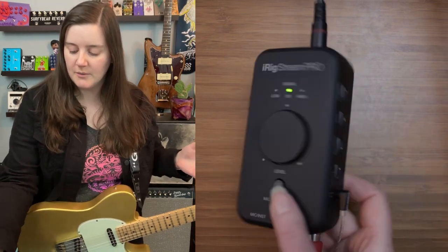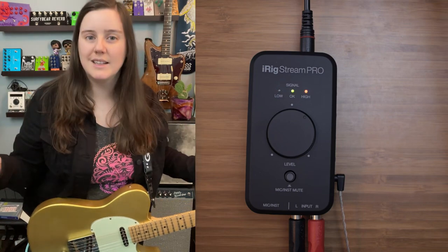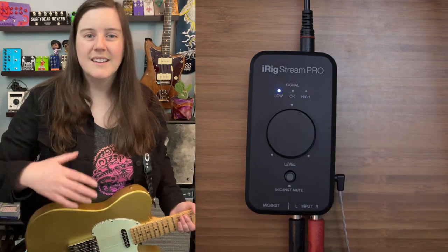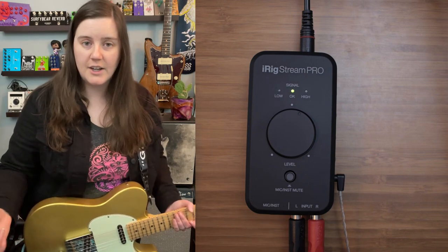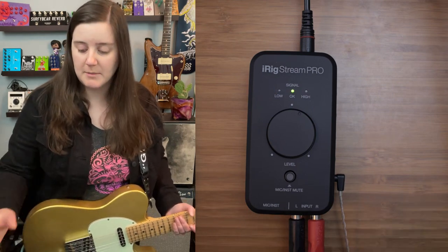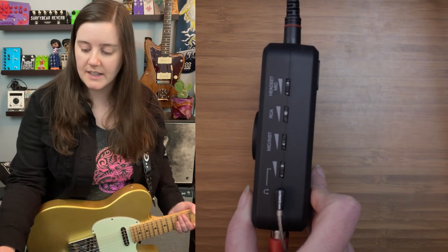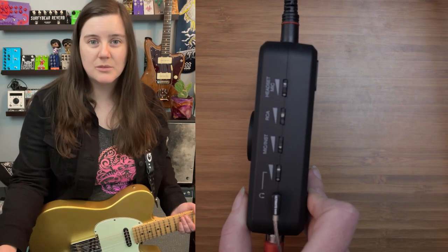There are multiple inputs. You can use the interface like I'm doing, but you could also use a Helix, an HX Stomp, a Strymon Iridium — which has a stereo out — or a microphone and instrument input. You can control the volumes on those separate inputs separately. On the other side of this device, you also have separate volume controls for a headset microphone. So that makes this a really versatile unit.